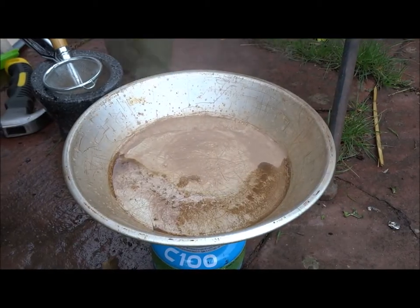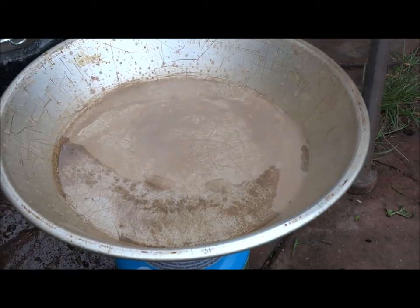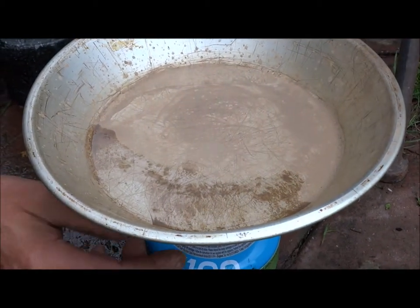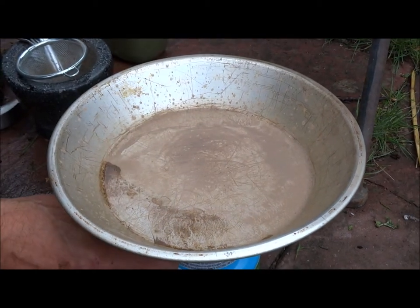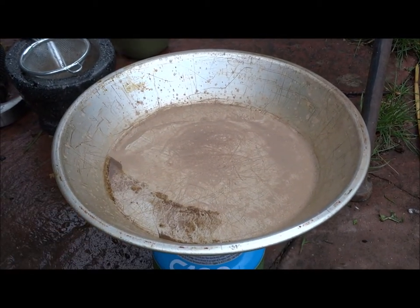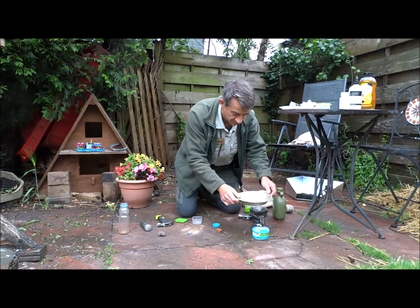It's nearly all boiled off — it doesn't take long. You can see the last of the water just bubbling away, and as more and more water disappears it starts drying out. You've got to remember this is now going to be really hot, so it's worth just leaving that for about two minutes just to let it cool down. Okay, so it's cooled down reasonably well.